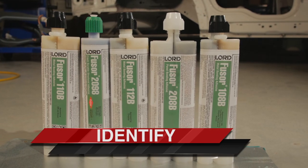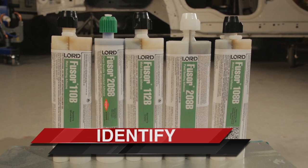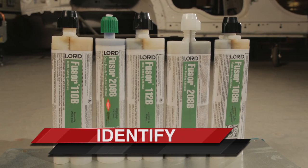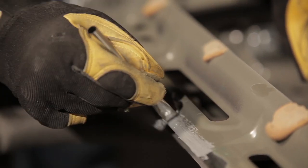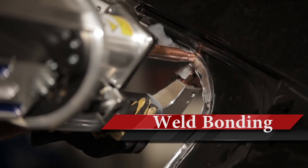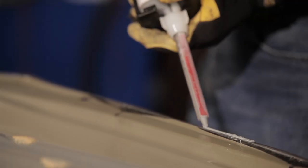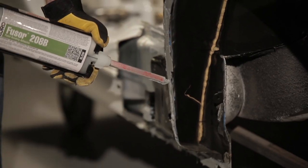The first step in any standard operating procedure is to identify and understand the process and products required. Before beginning your repair, check for OEM repair guidelines in order to determine if the application should be bond only, weld bond, or rivet bond, and then proceed with the proper Fuser standard operating procedure.